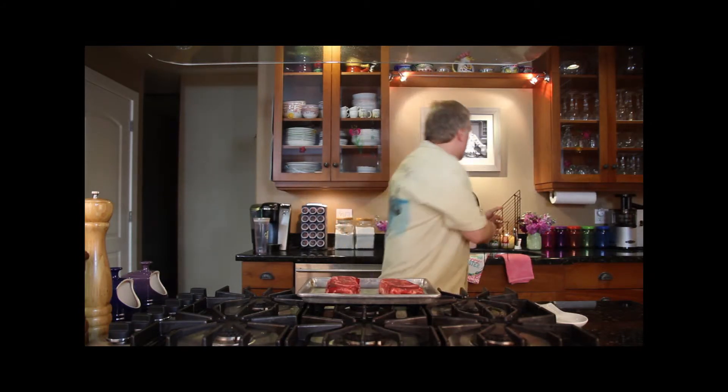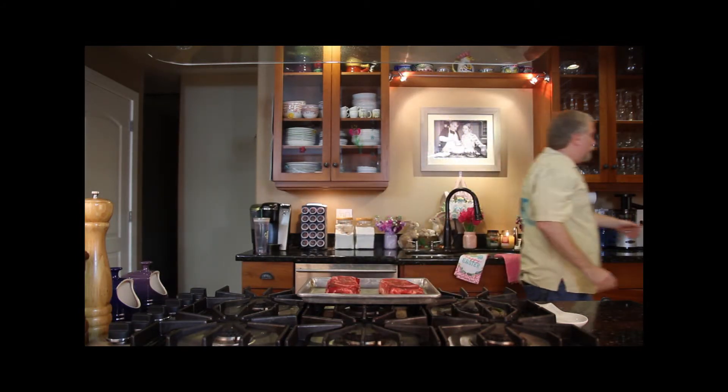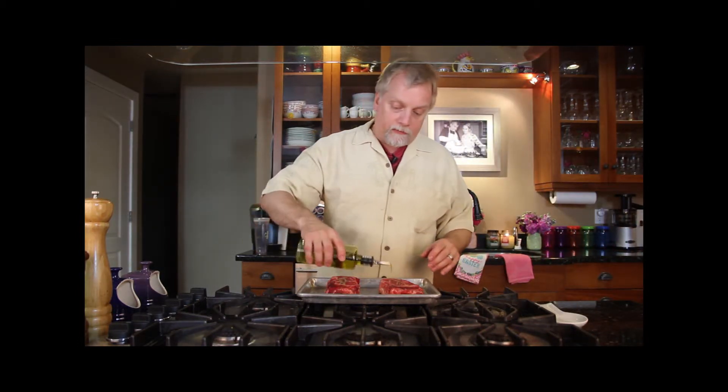The way we like to cook the steaks is in a smoking-hot skillet. I already have a skillet in the oven set to 500 degrees — it's going to be really, really hot. I'll transfer it over to the stovetop and turn on a high burner underneath it to get it even hotter. But before we do that, I want to get these steaks ready to be thrown onto the skillet. For each steak, we're going to put just a touch of olive oil on either side.